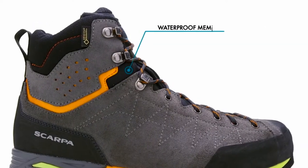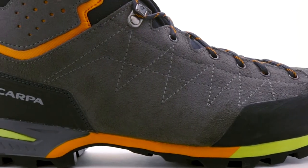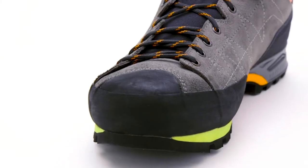A Gore-Tex membrane delivers waterproof and breathable protection on wet trails or during afternoon storms. Asymmetric, to-the-toe lacing allows for an incredibly precise fit.